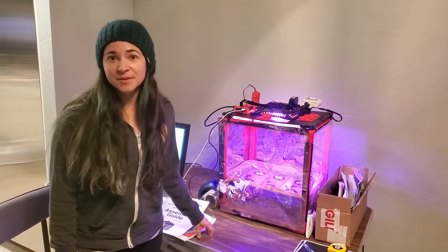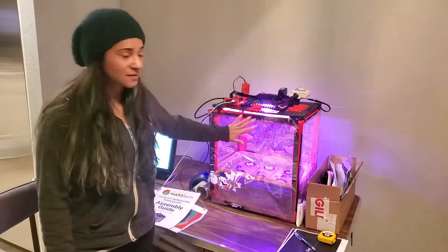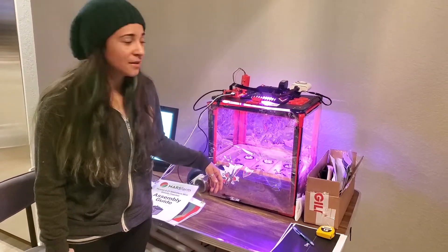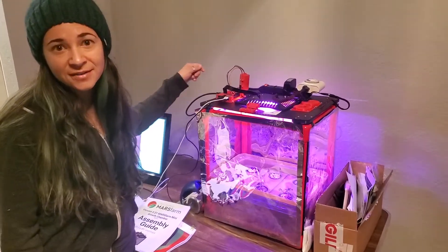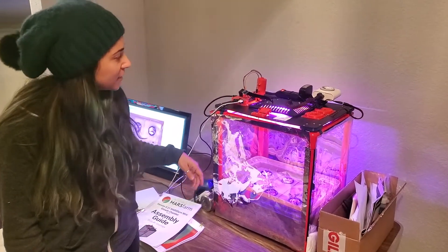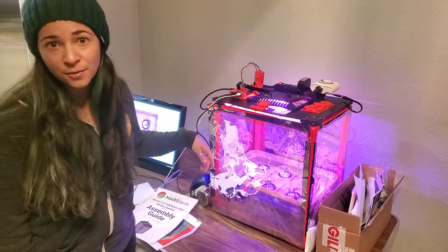Some of the main differences between this model and the old MVP model are the transparent walls, so it's nice that you can actually see through and look at the plants without taking the door off. This one also has a CO2 sensor so that you can track the CO2 levels. And the other new thing is that this has red and blue LED lighting, which is more efficient than the old white lighting.